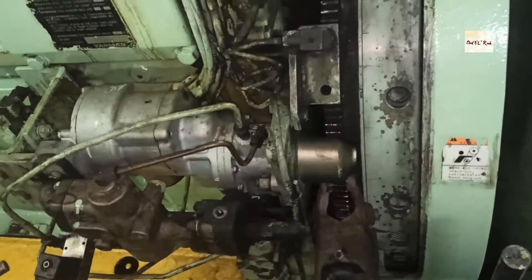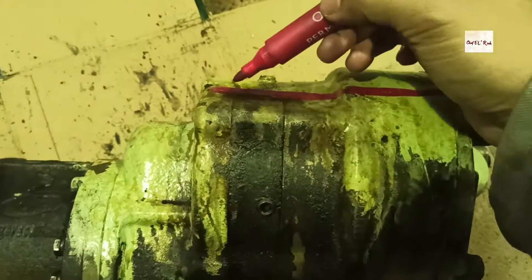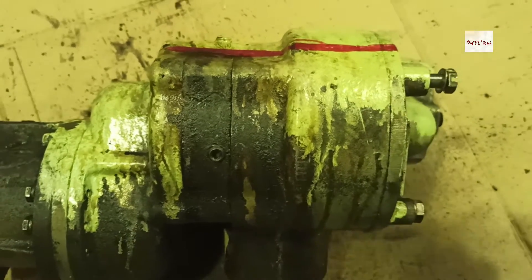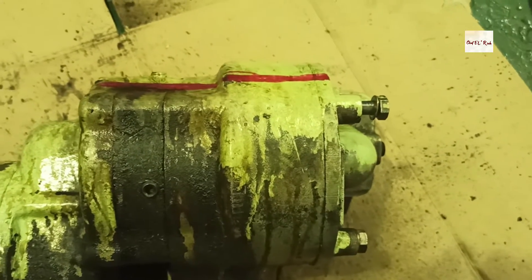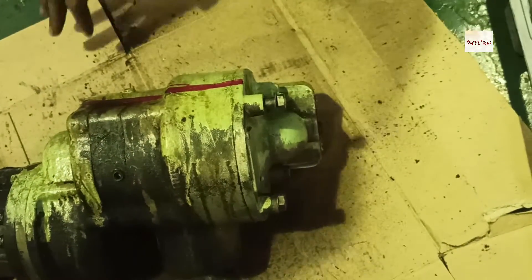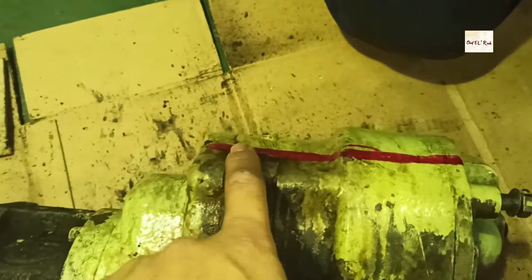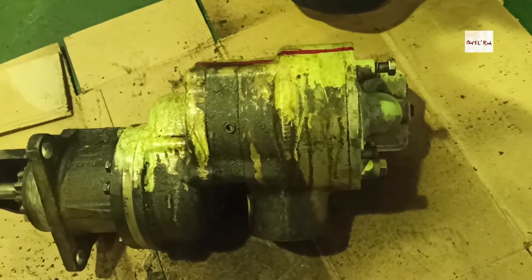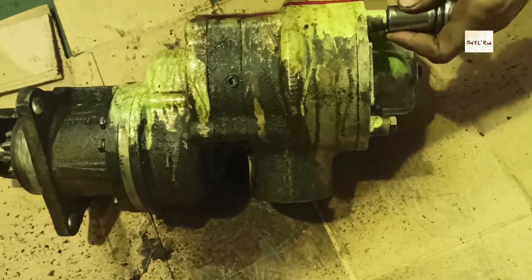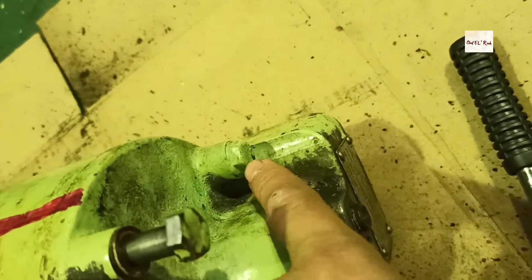Now we will start to overhaul the starting air motor of the diesel generator. The maker of this starting air motor is Ingersoll Rand. First thing to do before overhauling is we have to put a marker on the motor housing and inlet cover. After putting a marker, we will take out the 4 bolts of the inlet cover.